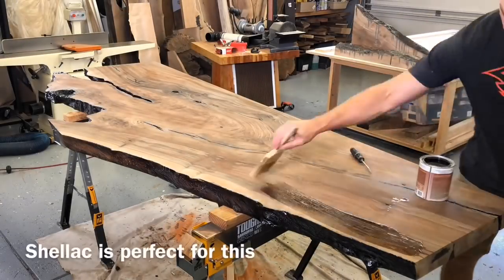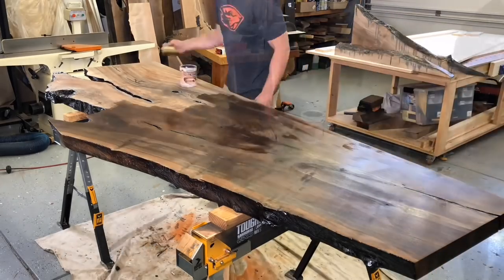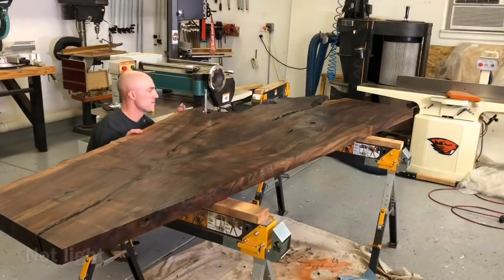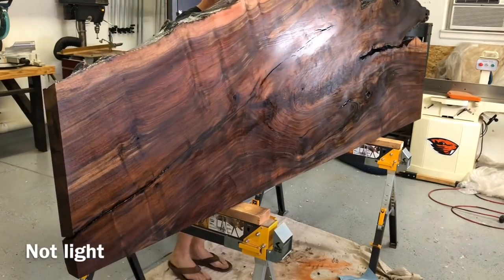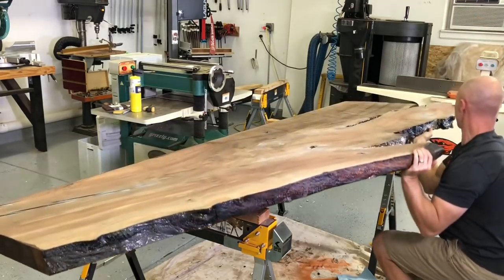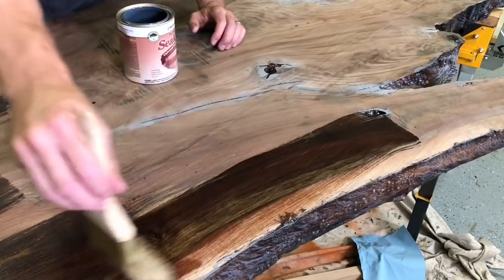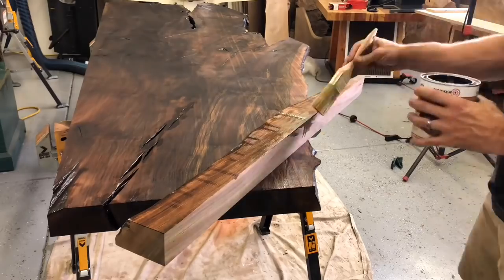This is another step I feel a lot of people skip — I would not skip this one. What I'm doing is sealing the whole slab with a shellac. It goes on really quick, dries super fast. The reason I'm doing this is if you spill any epoxy — any little drips, which you will — it'll stain the wood. On more porous, lighter woods it can be more prevalent. Walnut's not the worst for it, but it only takes about 15 minutes to seal the entire slab and will make a ton of difference.